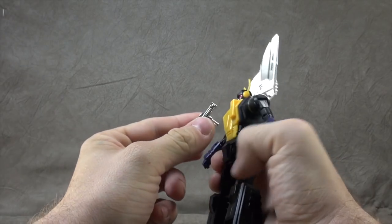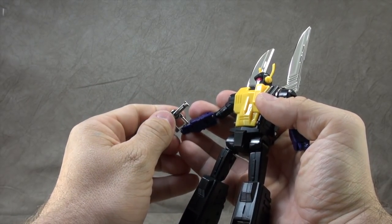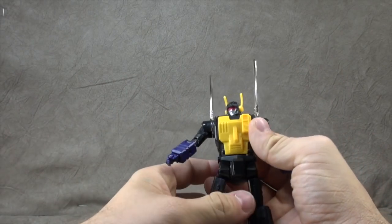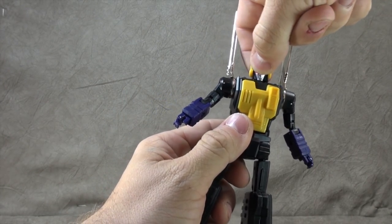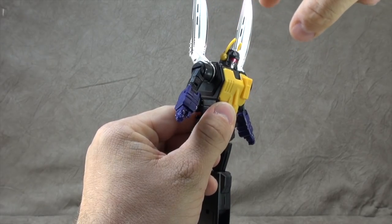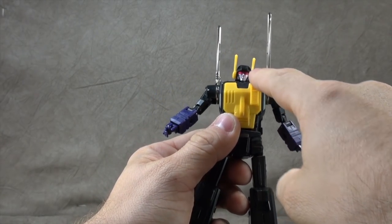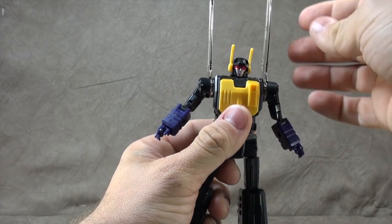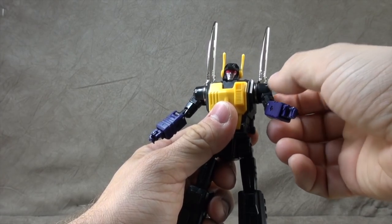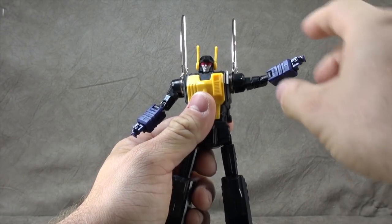He doesn't really hold his gun that well — not on the one I have. The head is on a ball peg. You get actually a fair amount up, surprisingly, a little bit down, and then the swivel. The antennas are on swivels. Nice metallic red paint for the visor, nice silver paint for the face — that looks great. Wings are on swivels obviously. The shoulders are on universals for the most part, swivel all the way around and out. Not the greatest sculpt but it works ultimately.